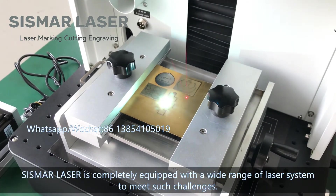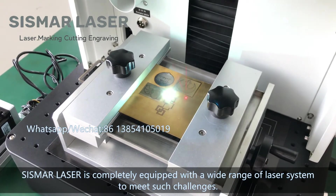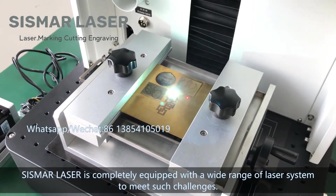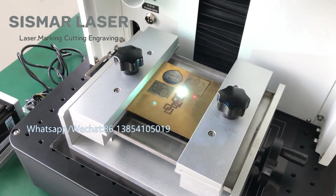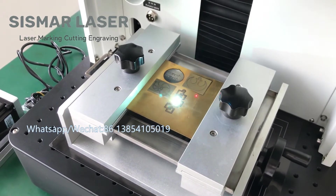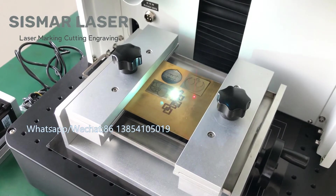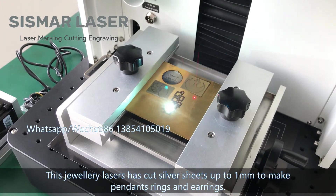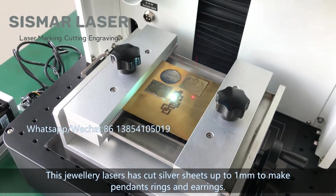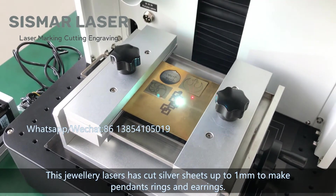Seismor Laser is completely equipped with a wide range of laser systems to meet such challenges. This jeweler laser has cut silver up to one millimeter to make pendants, rings, and earrings.